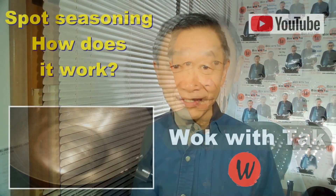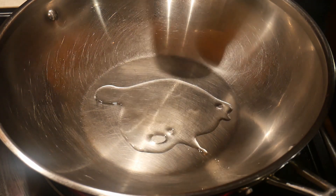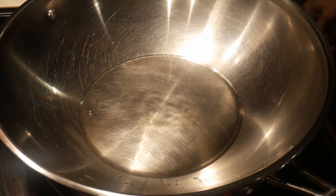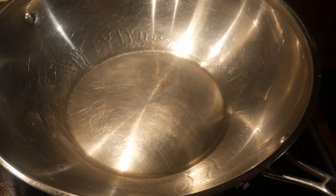I'm first going to spot season the wok using my spot seasoning method. If you are not familiar with this method, you can take a look at this video. The method is very simple: I heat up the wok, then I add about two tablespoons of canola oil to barely cover the bottom of the wok. I heat the oil until it starts to smoke slightly, then I turn the heat down and let it smoke for another 15 seconds. This is the time when the wok is being seasoned.